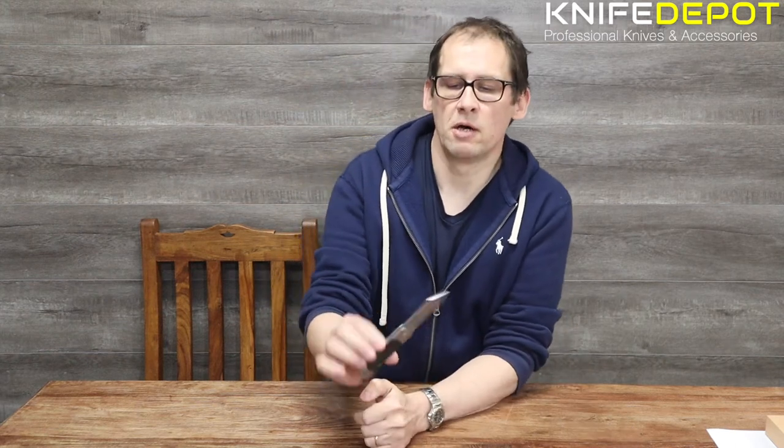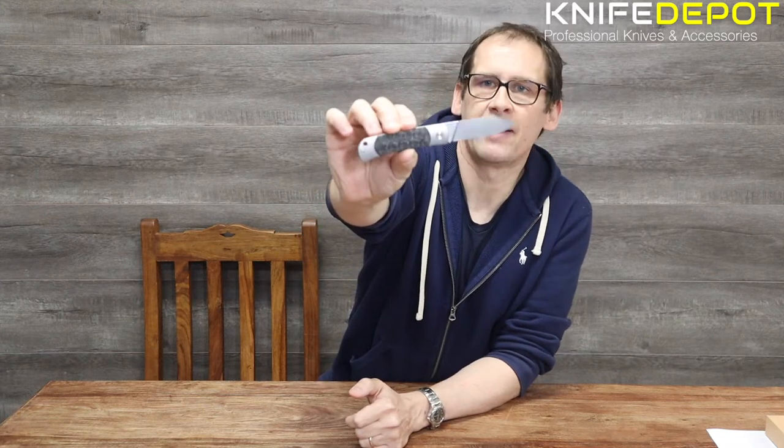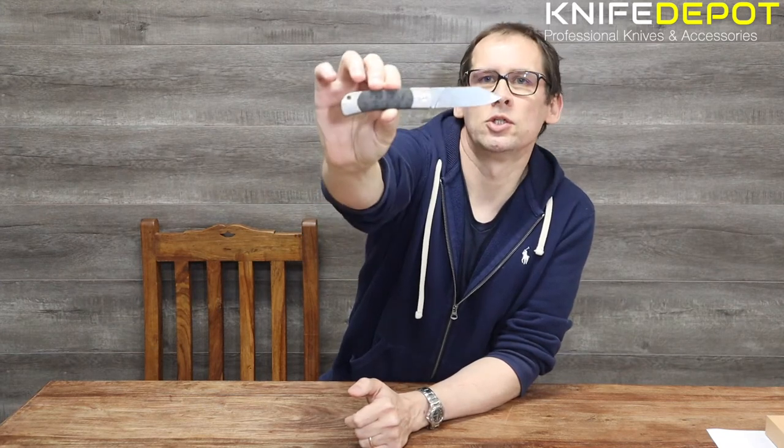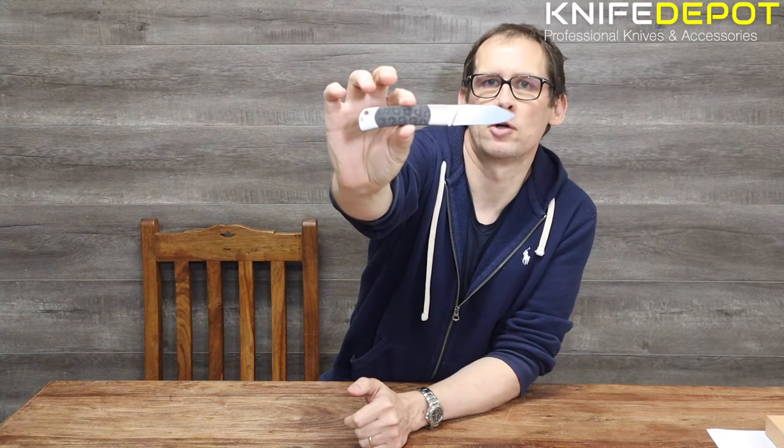Hi guys, James here from Knife Depot. Today we're just going to do a quick unboxing of one of the new QSP knives, the QSP Falcon, which is a limited edition collector's Damascus steel blade knife. And we'll get straight into the unboxing of this.